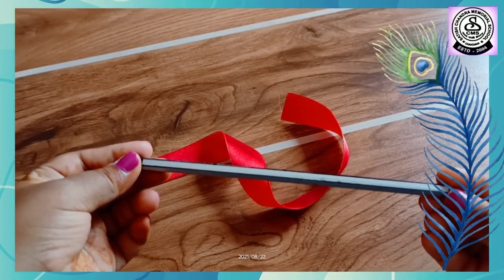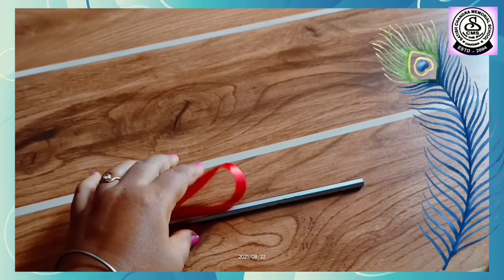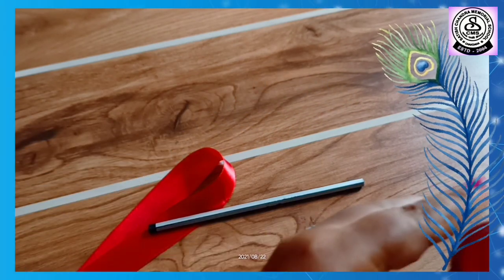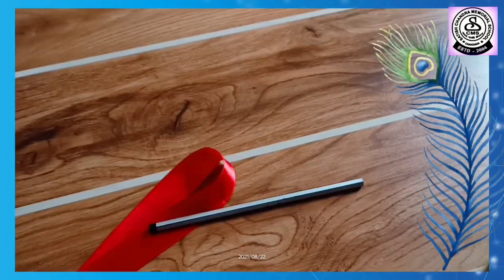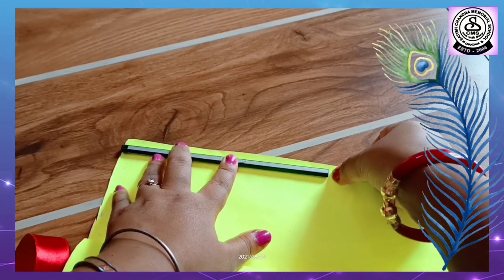First, we will take a pencil. I have taken red colored ribbon — you could take any color you want. I have taken scissors. Then, red color — you could take any color. Gum. And yellow fluorescent paper — you could take any colored paper you want.